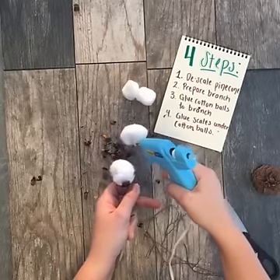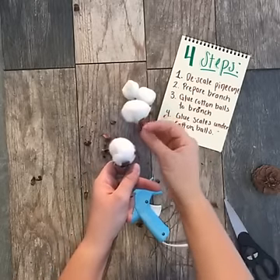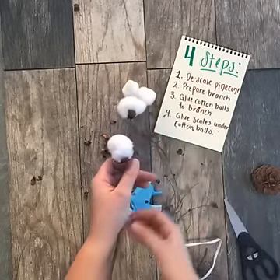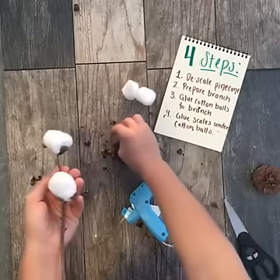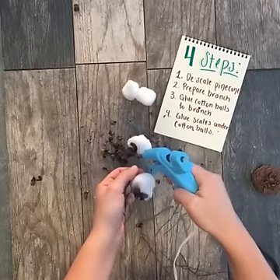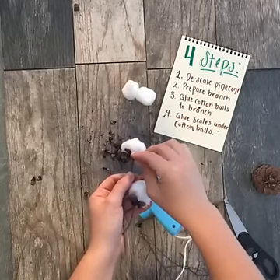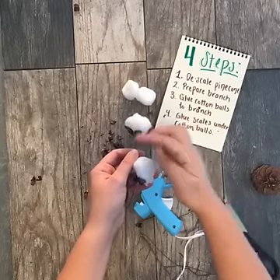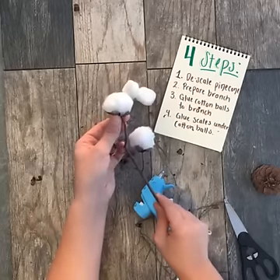I found a couple of gorgeous bunches of real cotton stems at an antique fair last year, but since then I have not been able to find them anywhere except on the internet. And I don't think about ordering cotton stems until the day before an event, and a lot of times ordering them from the internet isn't possible. So this is a great way if you've got an hour or two the day before your event and you just feel like crafting — put on your favorite movie, put on some music, sit on the floor and glue together some faux cotton stems.